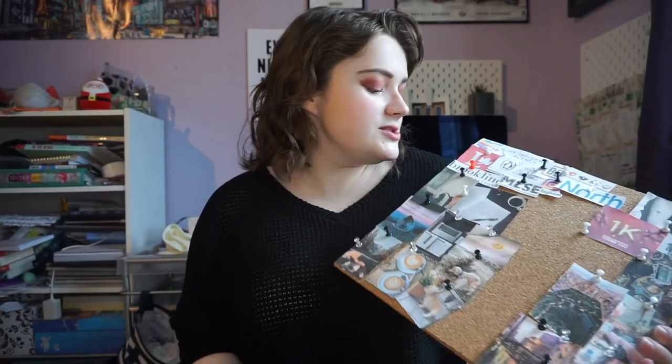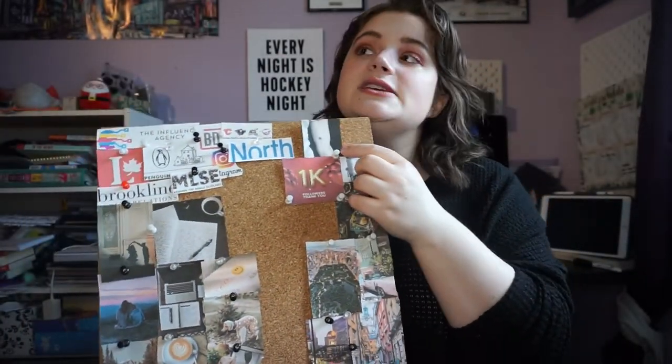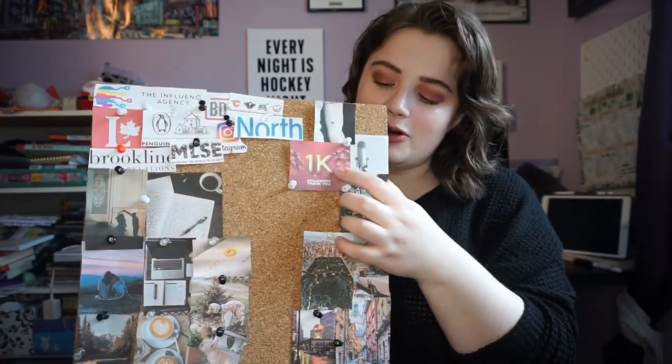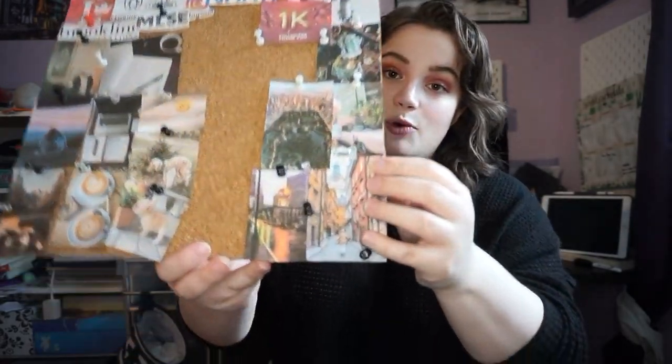Moving over to the left-hand side: I built the vision board by taking things from my to-do list, intentions, affirmations, and goals and visualizing them. I have getting a tattoo — specifically a palm tree — hitting a thousand followers or subscribers, starting my podcast, and learning more about tarot. Down here is more of my wishful thinking side, because I don't know that we're going to get to travel anywhere this year, but if we do, these are the four places highest on my list.